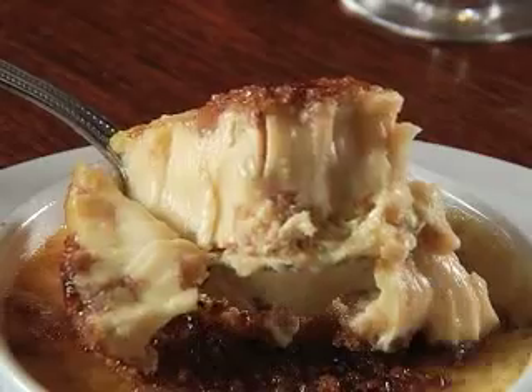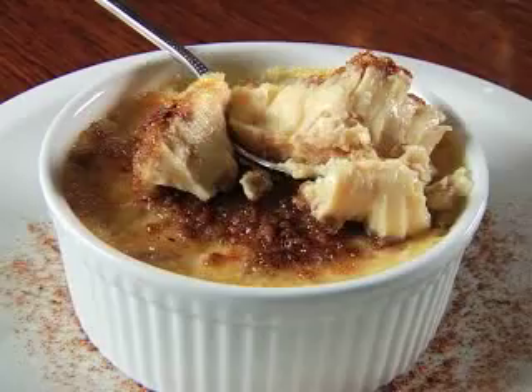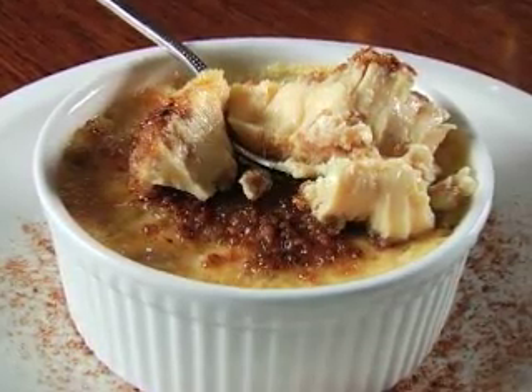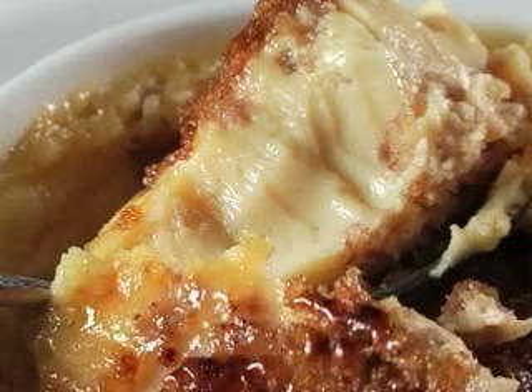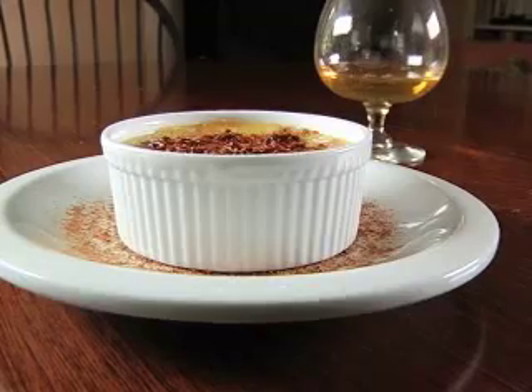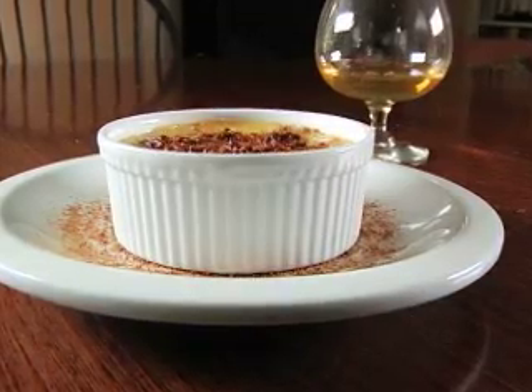Sweet and crackly on top, soft and smooth underneath, and a comfort food favorite all over. Nothing packs a creamy spoonful with a tasty crunch like grape nut custard. And digging into this New England favorite is easy when you follow this restaurant recipe.